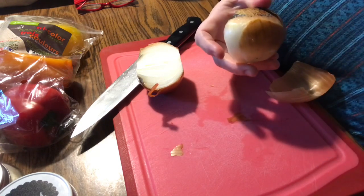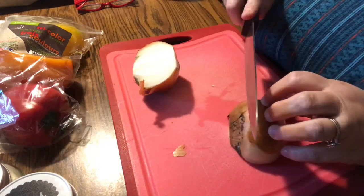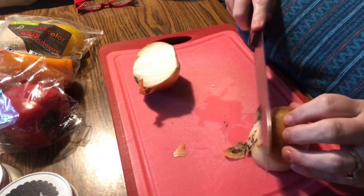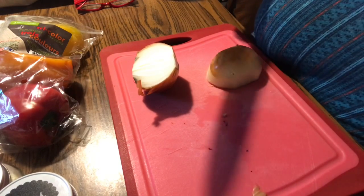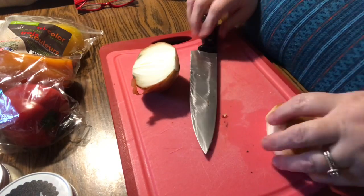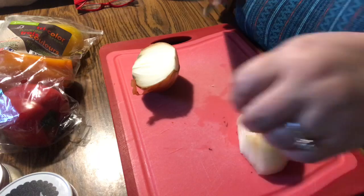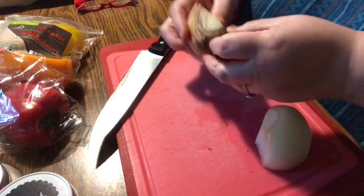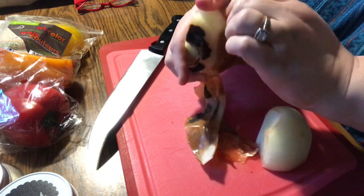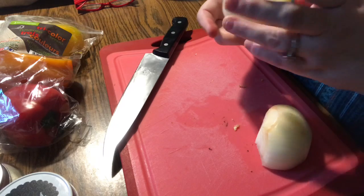I wanted to show you guys this onion had started to go bad — we actually think we bought them this way. But you don't have to throw out the whole onion because you have a rotten spot. What I did was cut off all of the molded and rotten sections. Three quarters of the onion was really good. I peeled it and put it on the other side of the cutting board away from the bad parts. The other half of the onion also had a little bit of mold at the top, so we cut all of that off.